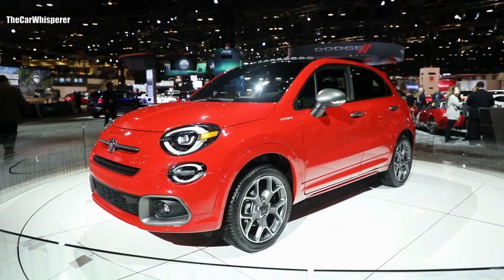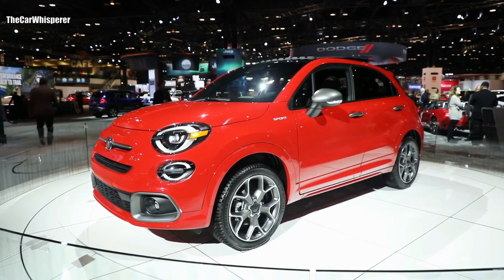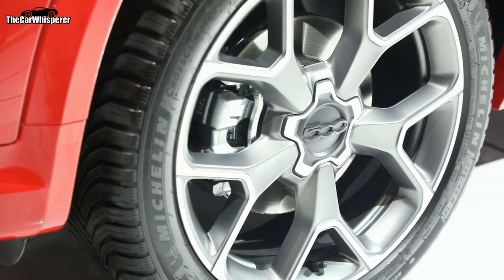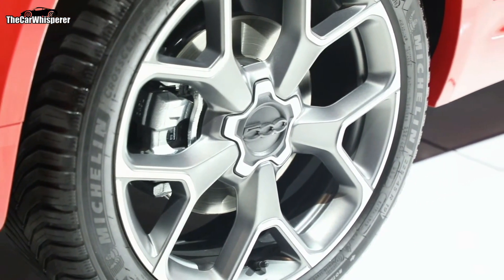Also on the side, you'll notice that the stance of the vehicle is quite different. The 500X Sport comes with new 18-inch wheels as standard. The vehicle you'll be driving has the new, first-time-on-the-500X 19-inch aluminum wheels with new Michelin all-season tires.